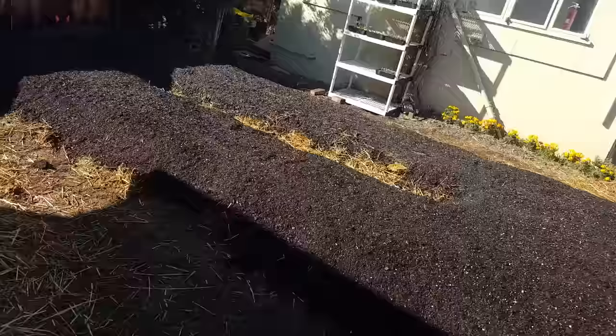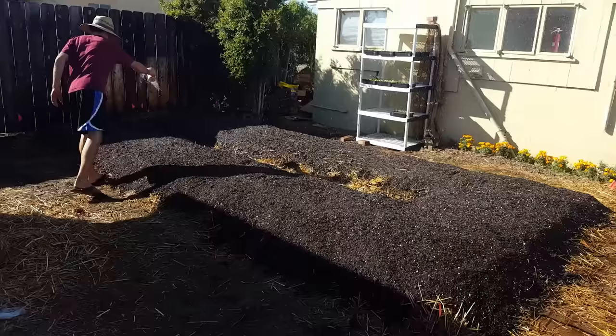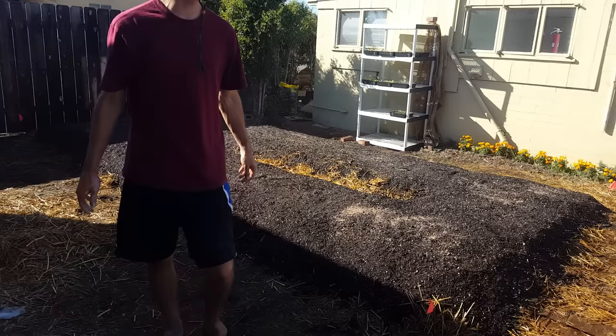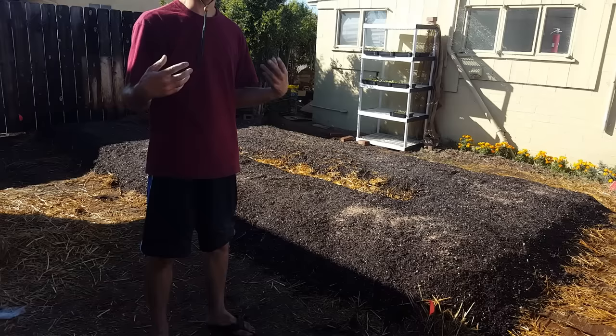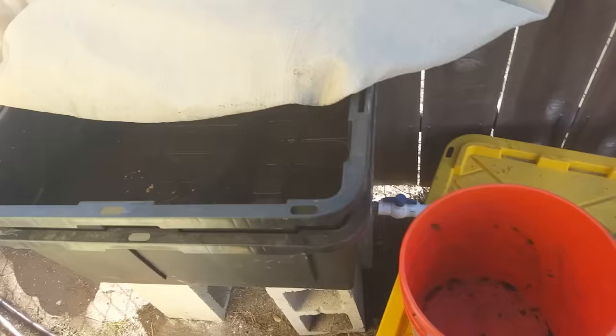For my final layer of soil, I'm going to mix about a cup of azomite into each wheelbarrow full. I'm just going to let the water dissolve that and let it soak through into all my layers — it's going to be feeding the soil life, and eventually my plants will be able to drink from it as well. These layers of straw, mulch, soil, compost, and worm castings are all going to help absorb those nutrients so I don't lose them too deep.